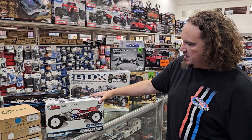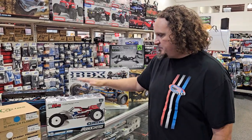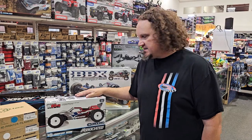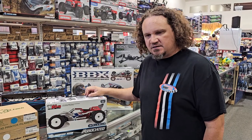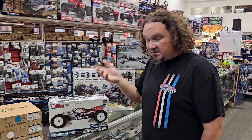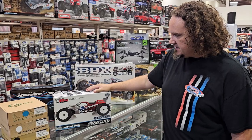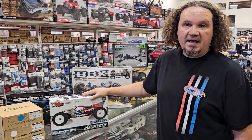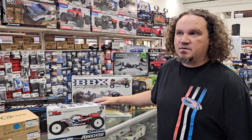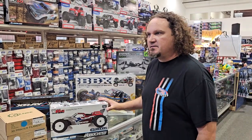I forgot to put this one on the last one — this is the brand new T6.4 from Team Associated. Brand new truck — it's got 13mm shocks and some adjustments to the front bell cranks. Basically just an updated version of their truck that's always been really good for the last couple years. My son got one and he actually TQ'd and won the Summer Series this weekend, so I know it works. Come in and upgrade your stuff.